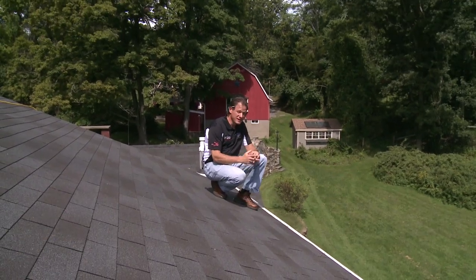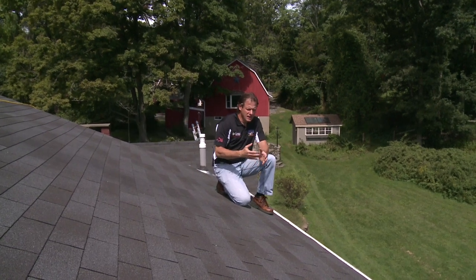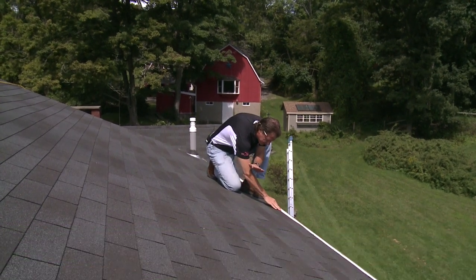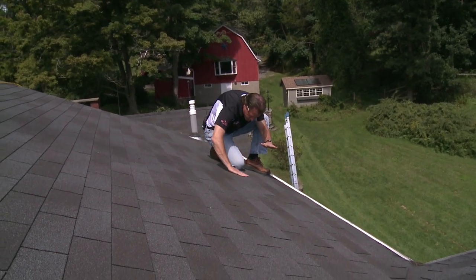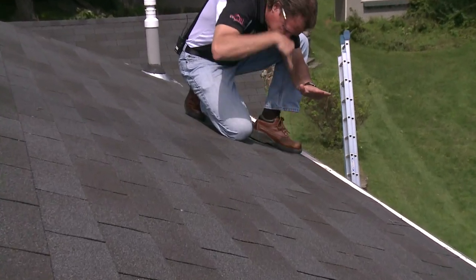A problem that this homeowner was having is ice damming. In the winter, the snow on this back roof accumulates and the heat that is leaking up into the attic — heat we paid for — melts the snow underneath. The water runs down beneath the snow, and where it reaches the edge of the roof where it's no longer under the influence of heat from the attic, it refreezes into a big ridge. The water then continues to melt, gets stuck behind that ice ridge, goes underneath the shingles, and leaks right down into the house.